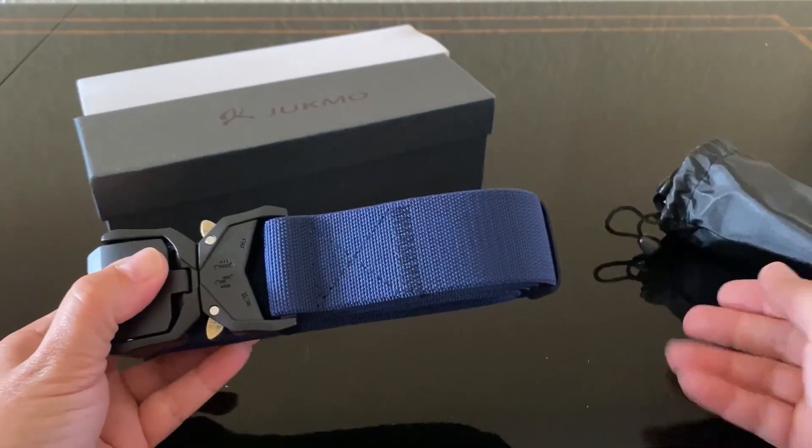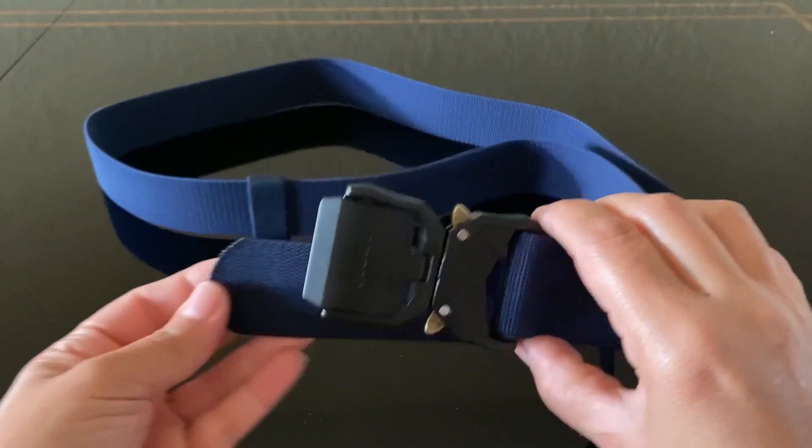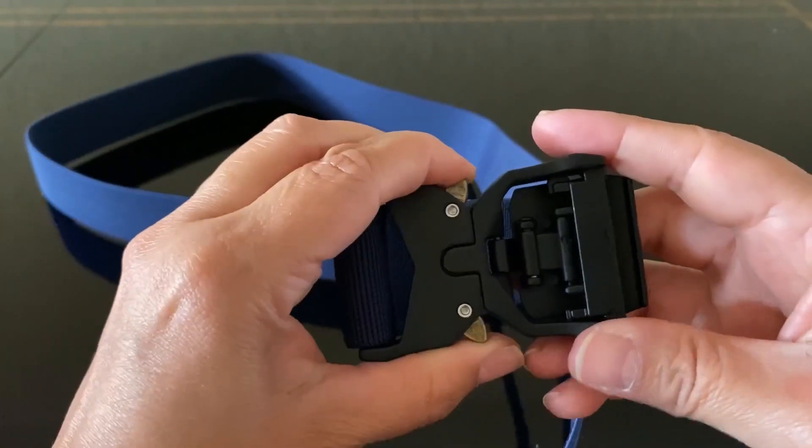The box is so cool it can make a great gift as well. Inside, we have a 1.5 inch nylon web belt that comes with a heavy duty plastic quick release buckle.